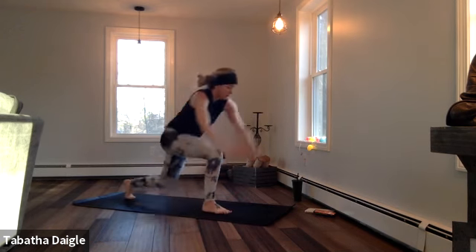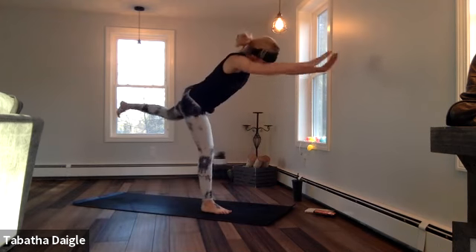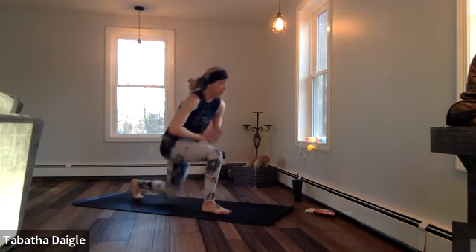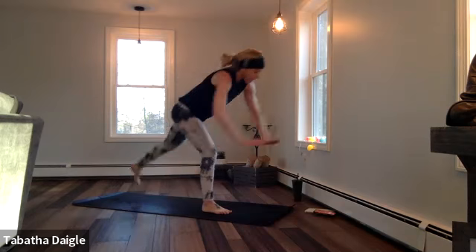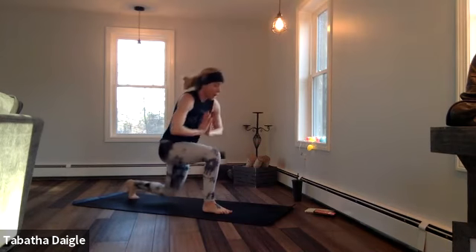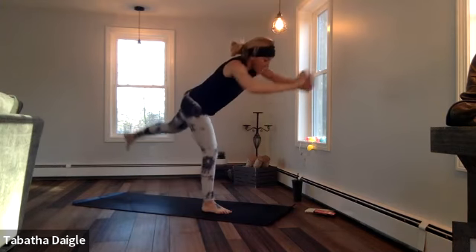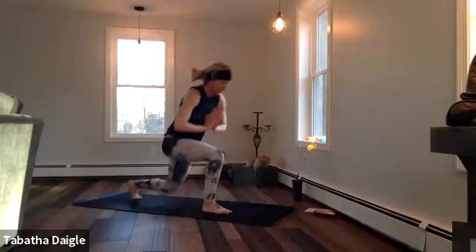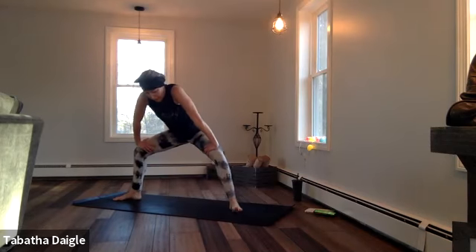Down to the mat. Big breath up, reach. Remember what you're working for — working for you, right? Breathe. Only have one body your whole life, gotta take care of it. Big breath — we work hard, train ourselves physically, mentally, it helps us out in all facets of our life. Big breath, almost there, one more. Open up into goddess, drop into it, twist.